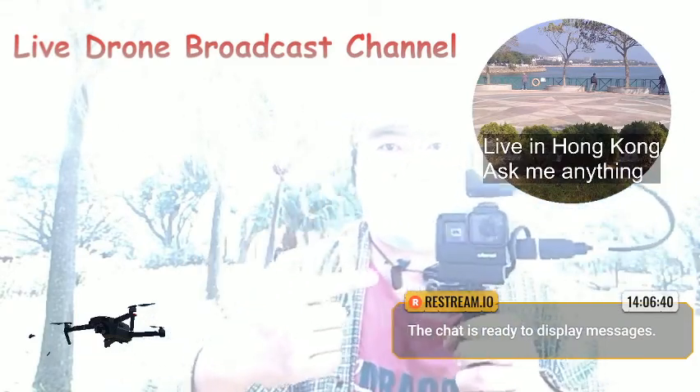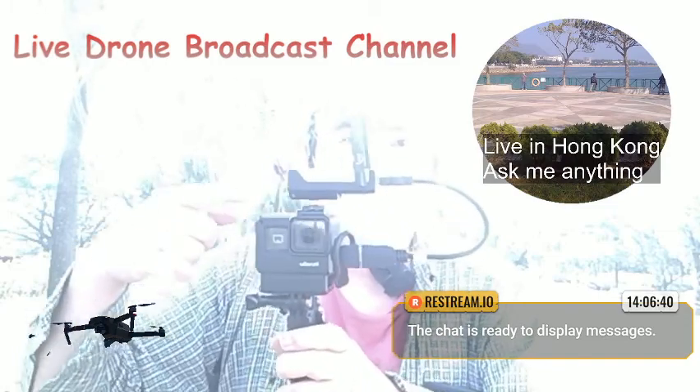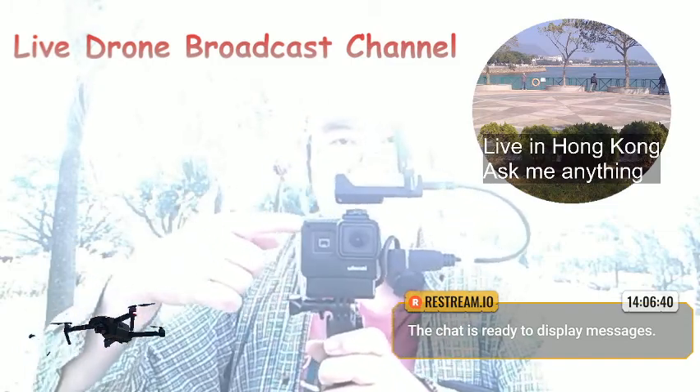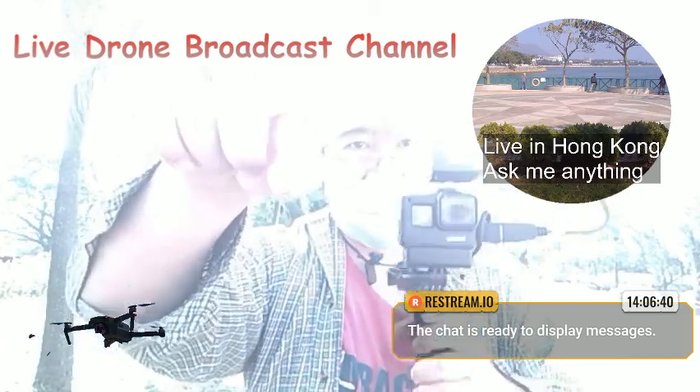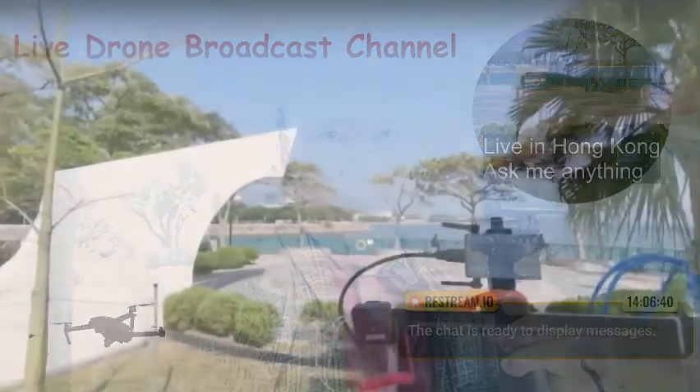This is my GoPro — the exposure is a bit off — but this GoPro is basically linked to the transmitter, and the receiver is actually here.